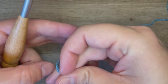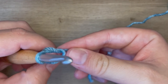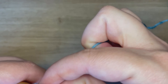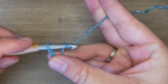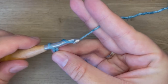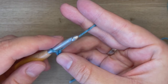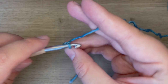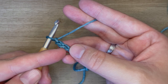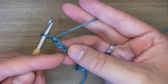To do a double crochet, we're going to start by making a slipknot, placing that on our hook, and then making a chain. Once we make our chain, we are going to start working in the third chain from our hook. So we've got this loop, we've got our first one, second one, third one.